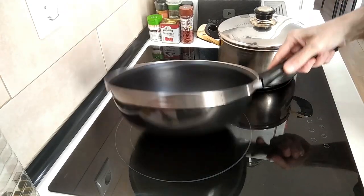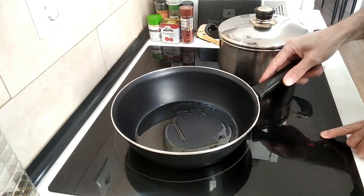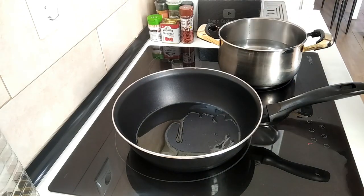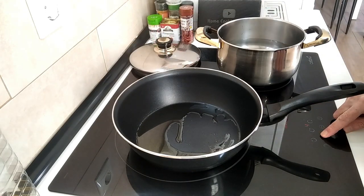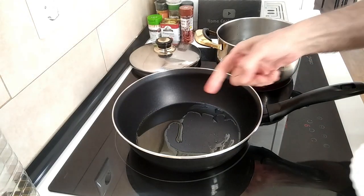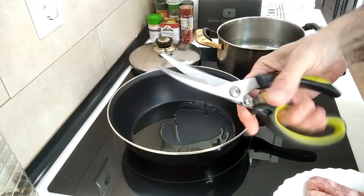I've got my frying pan here — I've already added a couple of tablespoons of olive oil, so I'm just going to turn that to seven and heat the oil up a bit. I've also got my water here for the pasta, I'll turn that on as well so I can add the pasta once it's ready.